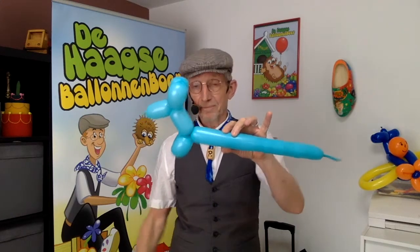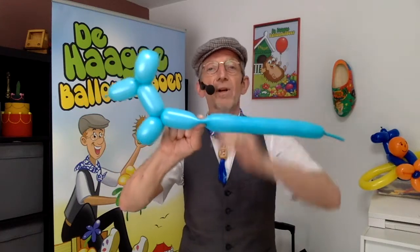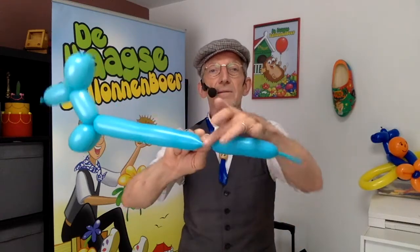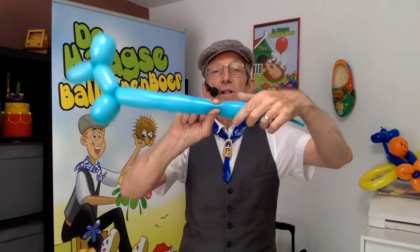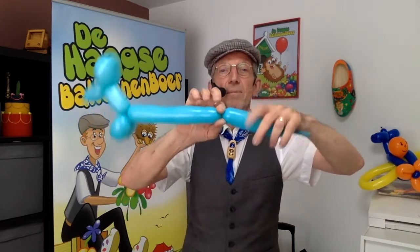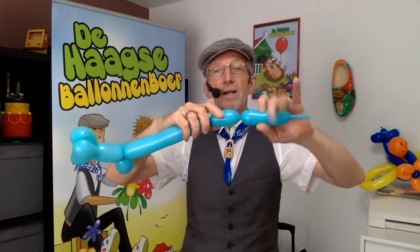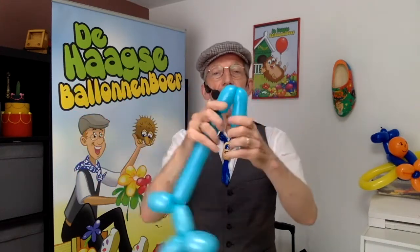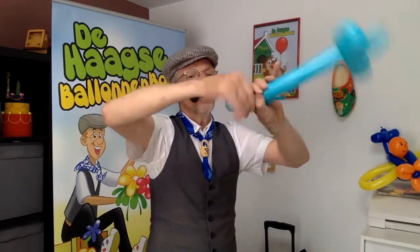That's easy — now you can make a little dog. This body you make it small, but you can also make a large dog. I make a large dog this time. You make a bubble, then another bubble, and you twist it.